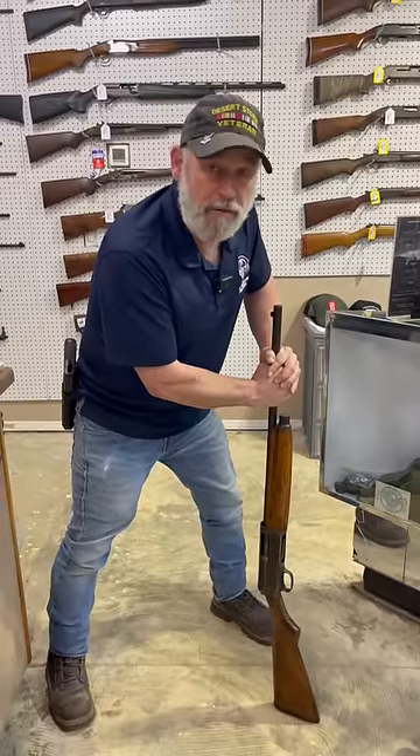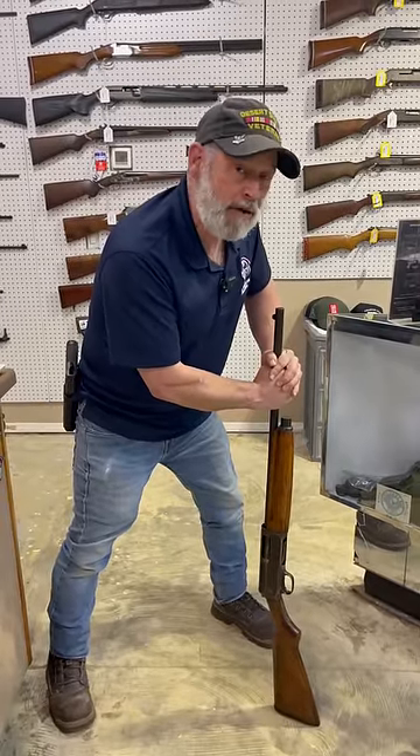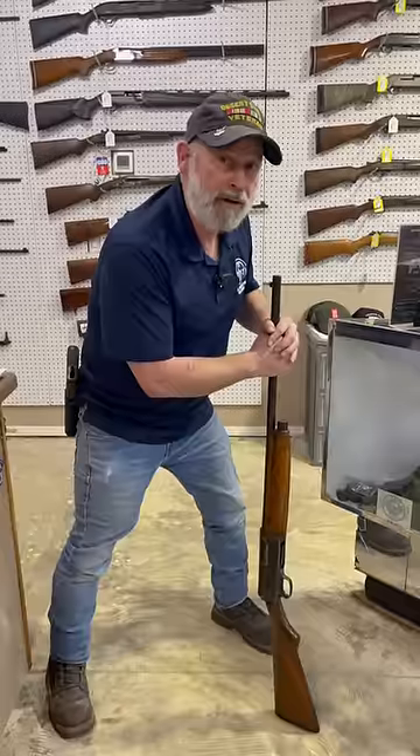Sometimes when they would charge the firearm, they would accidentally have their head over the barrel, and it would accidentally go off — hence the Widowmaker.